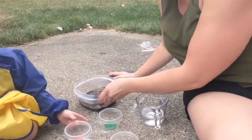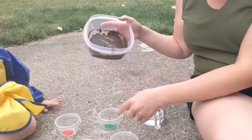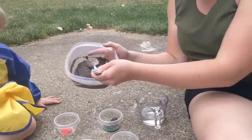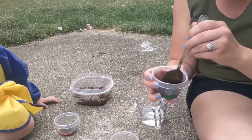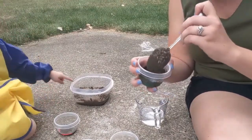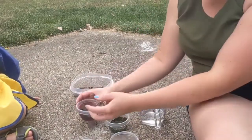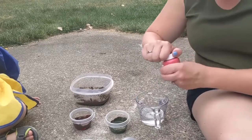We are going to spoon some of the mud into our cups now. Ready? We have put a little bit of paint in each of our cups. Now we are going to put a spoonful of mud in there. I am just going to mix it up really well. I had a chunk of dirt in there that didn't break down. Why is this our mud? Because we added water to our dirt and it made mud. As you can see, it takes a decent amount of the paint, so I am going to add a little bit more paint to each one to get the color I want.